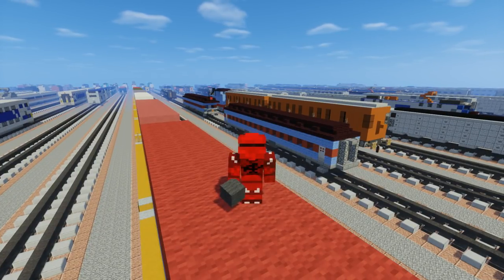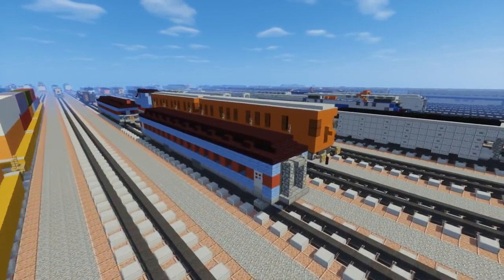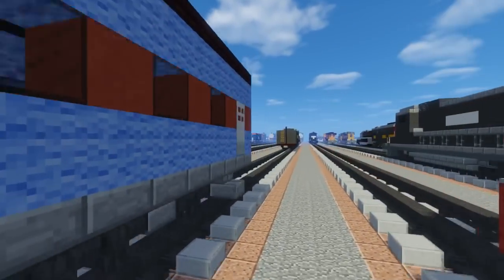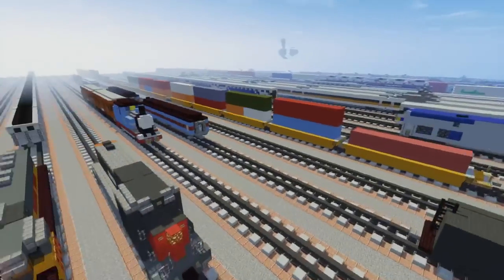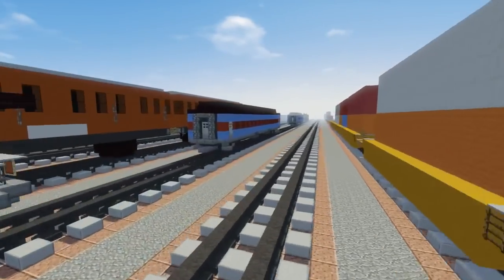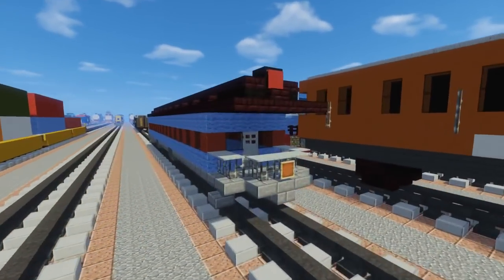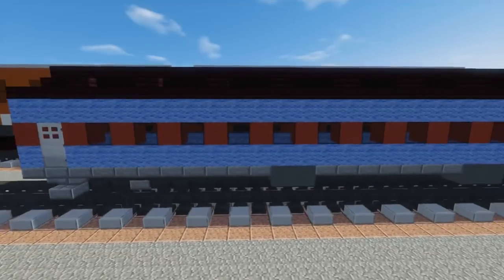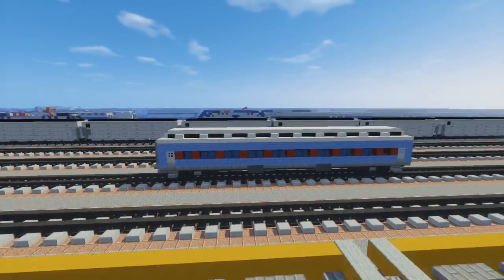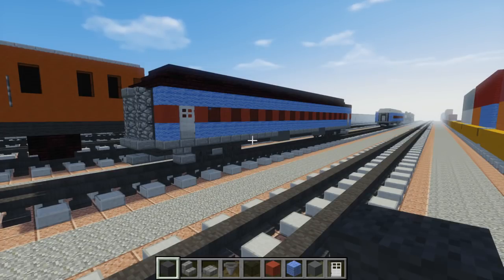Hello guys, it's CraftyFox and welcome back to another Minecraft Train video. Today I'm going to show you how to build the Polar Express coaches. It's been a long time since I built the Polar Express locomotive, the Pere Marquette 1225, which you can see right over there. Now we finally have some coaches to go along with it. I'm going to make two coaches - the regular one, and a special observation car at the back. You can also make a snow version where the roof is white, just using quartz instead of nether brick. Alright, let's make it.